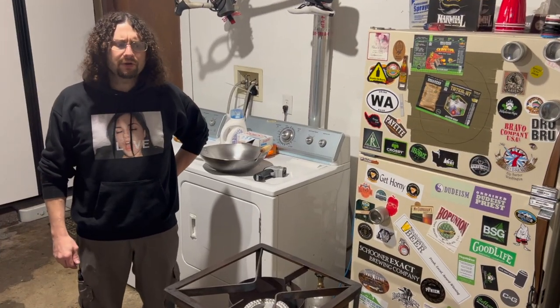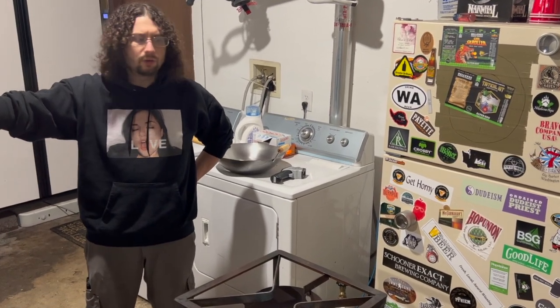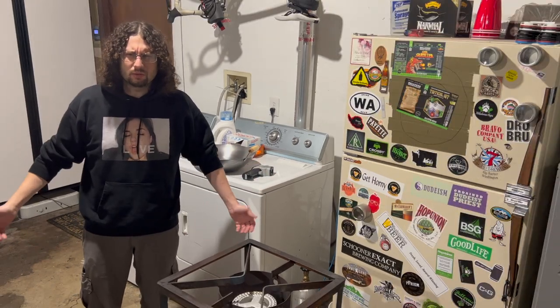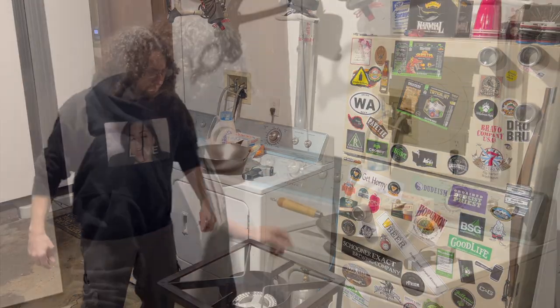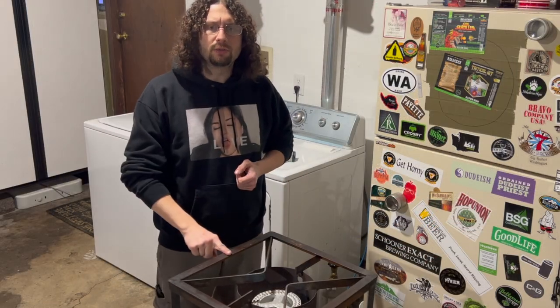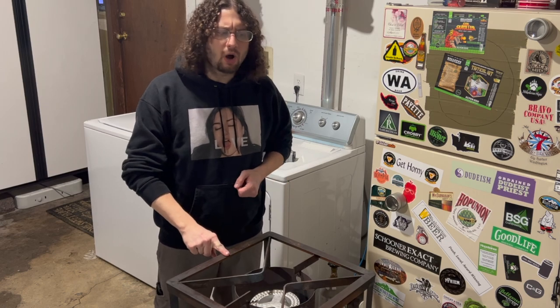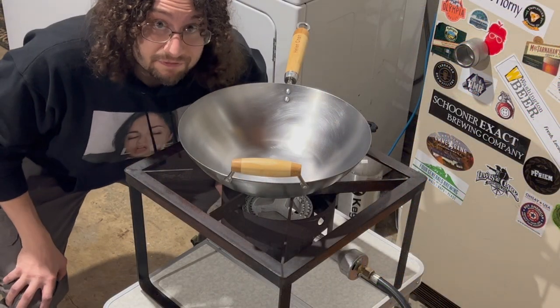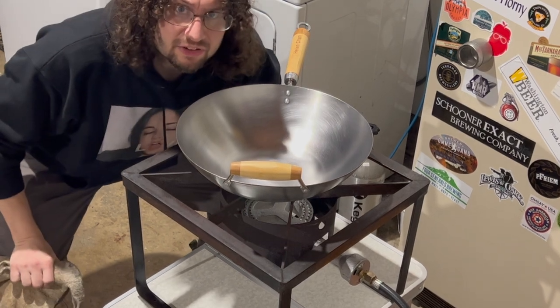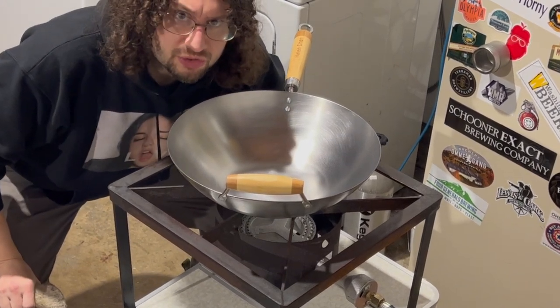All right, well here we are in my garage. I got the garage door open so there's plenty of ventilation — down enough so the neighbors can't see what I'm doing in here. I've got my buddy's wok, all scrubbed up and ready to go, and I've got my homebrew burner. Safety first: I've got my hot mitts and a fire extinguisher just in case things go sideways.